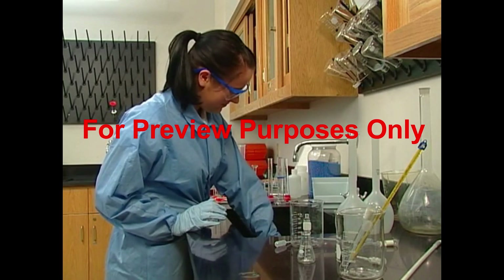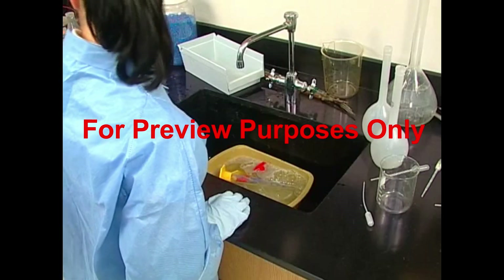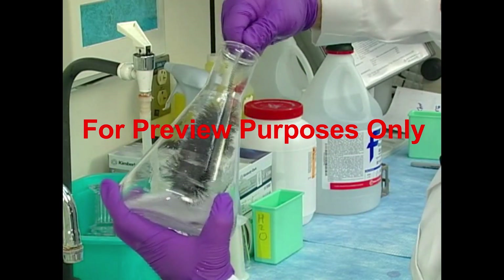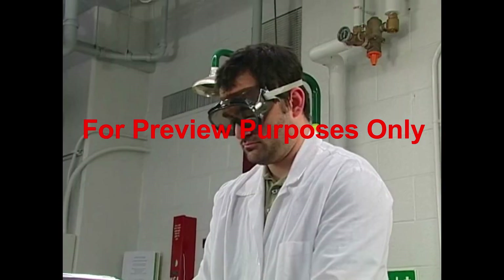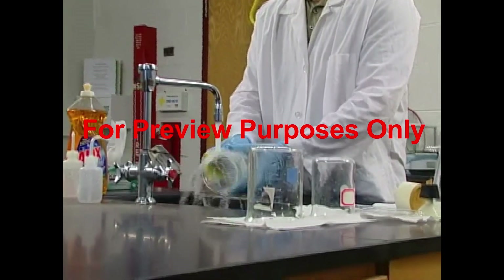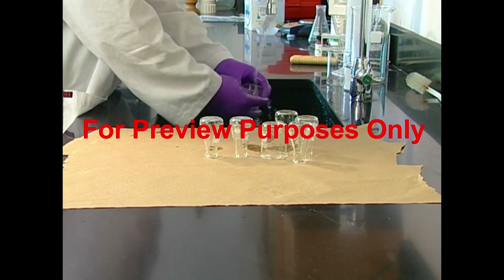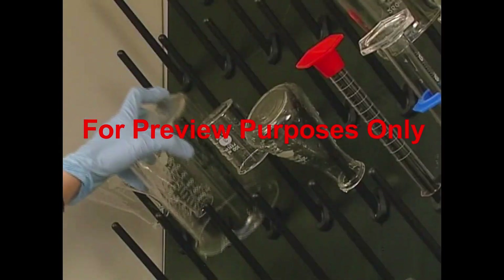Believe it or not, more glassware accidents happen during cleanup than in any other laboratory activity, so following safe work practices is extremely important. Remember to keep clear of the sides of the sink. Never use a worn-down cleaning brush — the metal holding the bristles can easily scratch and weaken glassware, leading to breaks. Avoid cleaning up with aqua regia, chromic acid, or other caustic agents, as these are extremely corrosive and can present problems with waste disposal. How you dry the glassware you wash is important too — small articles can be set out on towels or in lined baskets, while larger containers should be hung on pegs.